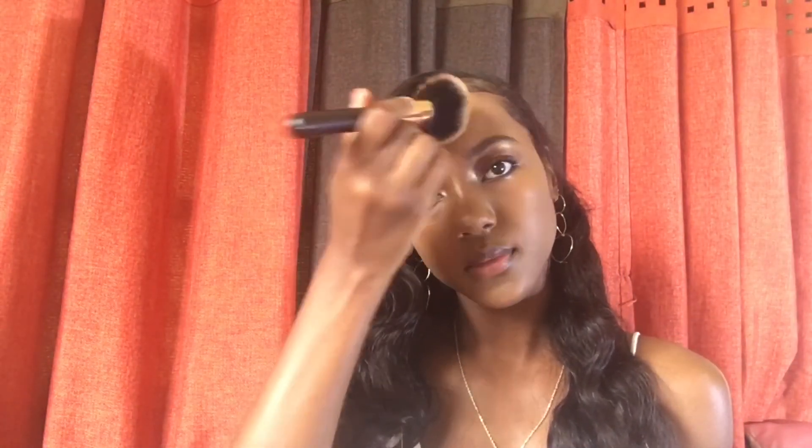Finally, it's time for powder. Powders are great because they help absorb excess oils and they also set your makeup so that everything stays in place.